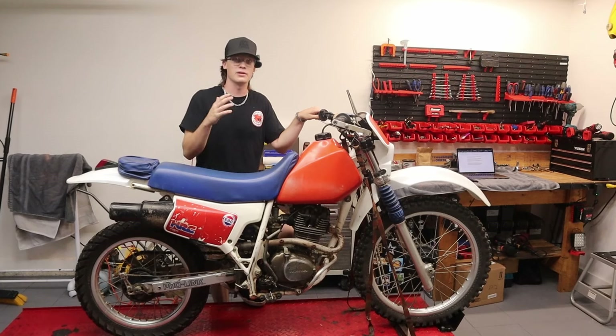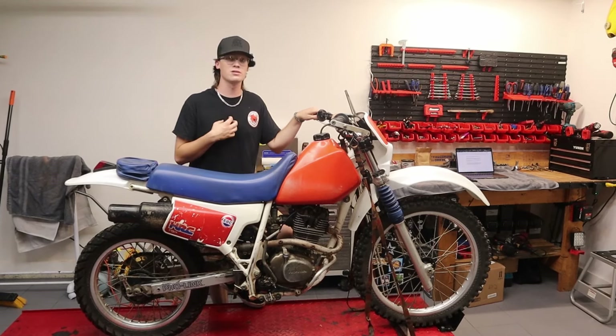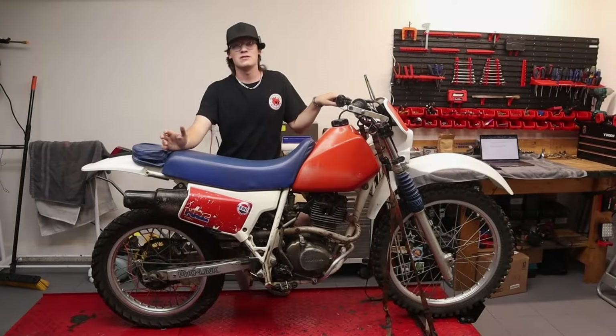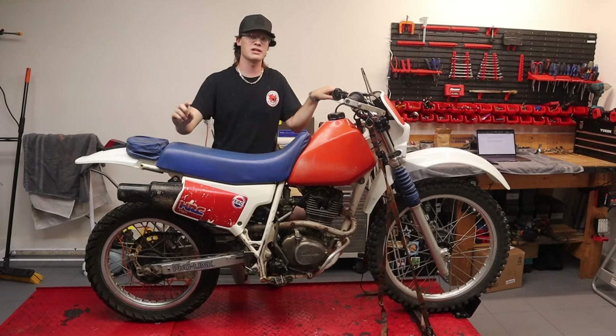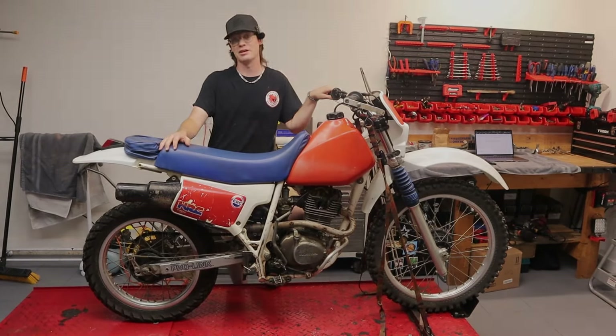I'm going to tear the carburetor off, clean it, and do a bunch of different things so you guys can see how I personally do it and how you could do it the same way. If you want to see more videos like this, keep up with us on social media — everything is under OneLungRacing and I'll link it in the description. Make sure you subscribe and stay tuned for the next video where we tear this bad girl down and see if we can get her to run.